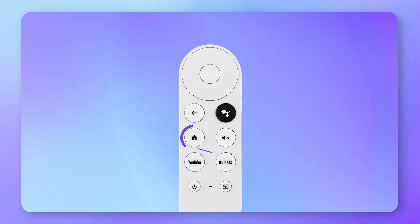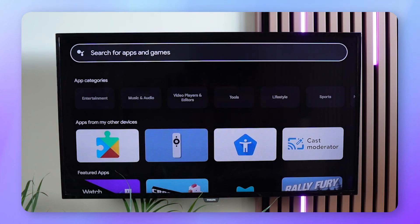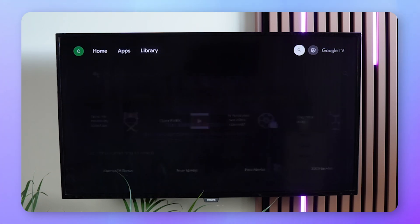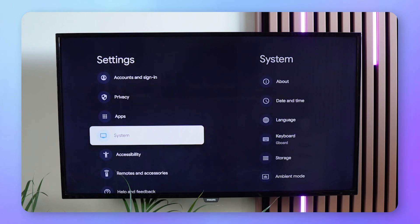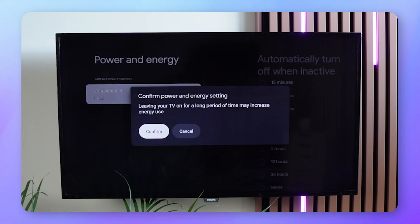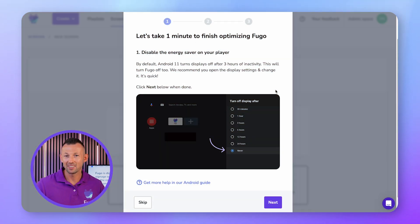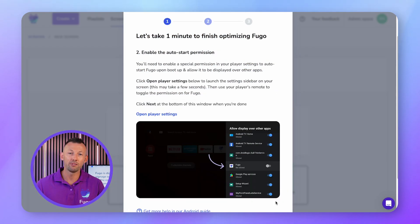Press the home button on your Chromecast remote. This will exit the Fugo app and take you back to your player's home screen. Go to the player settings in the top right corner of the screen. Open Device Preferences, then Energy Saver. Set Turn Off Display to Never. Back in Fugo CMS, click Next when you finish this step.